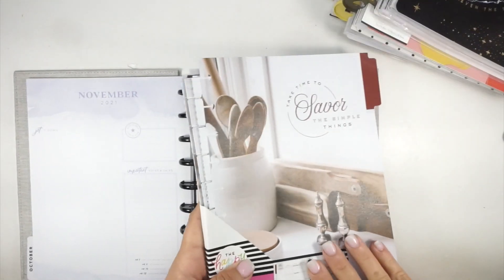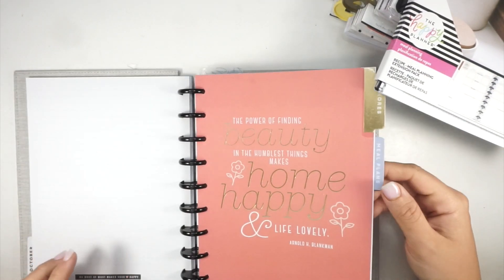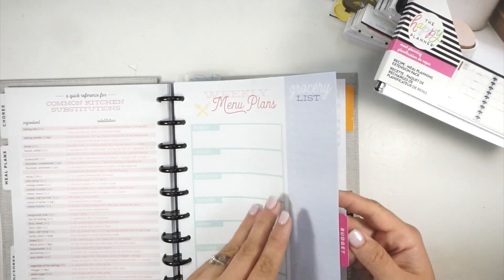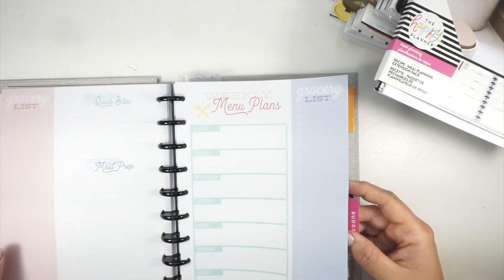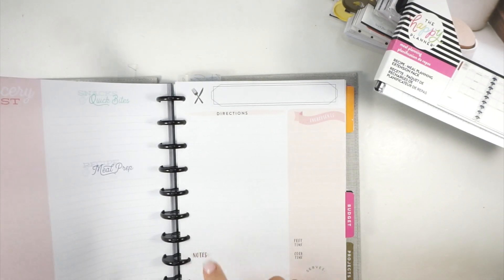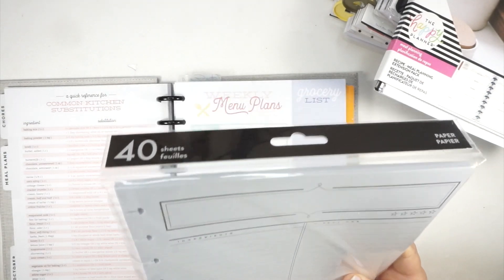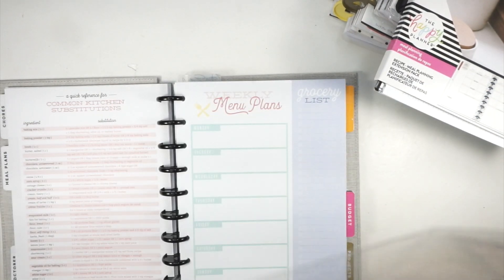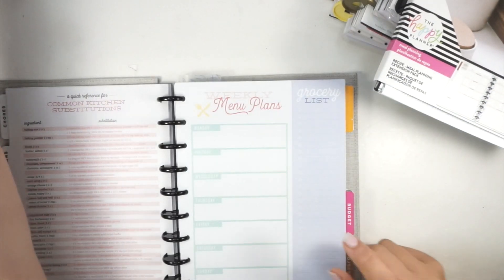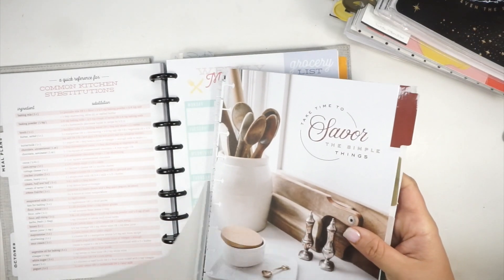October is in there, and then I pulled out this meal planning extension pack that I just picked up in my haul recently. I think I want to put it in my meal plans section — I have a grocery list and a menu plan in here. My recipe sheets — actually, I'm going to swap out my recipe sheets for these neutral ones. Let's put a couple of those in the planner.